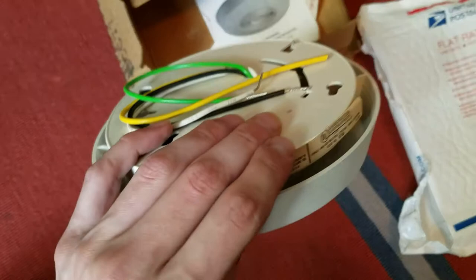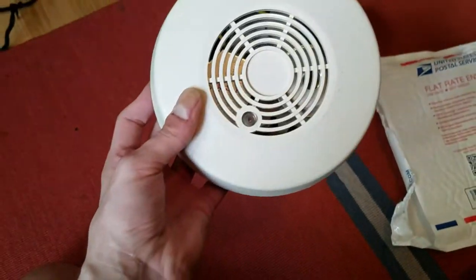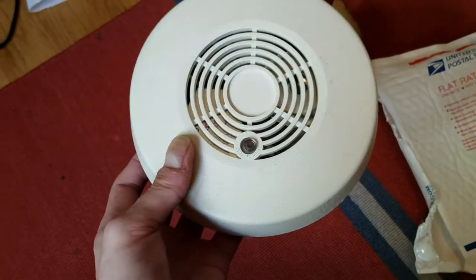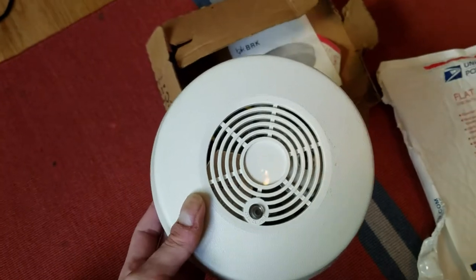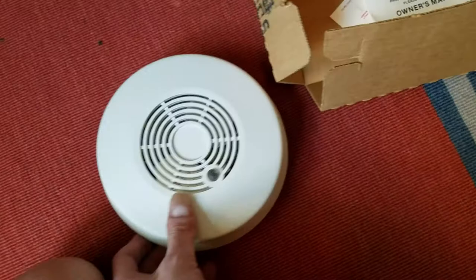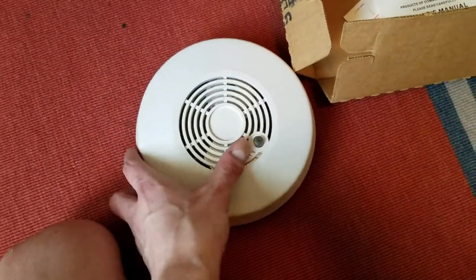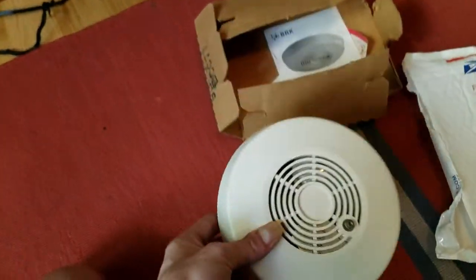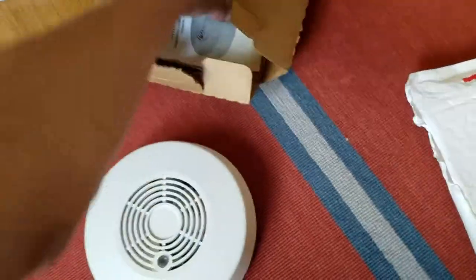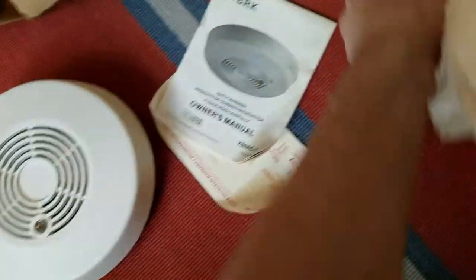Here it is. So we've got a BRK 769AC-I. These were also known as the SA-769AC, and just 769AC as well sometimes, and SA-769 from First Alert. There are a variety of different versions of these, but this is one that I've actually been after for a very long time. I'll get into that in a minute. Let's go ahead and take a look at what else came in this box.